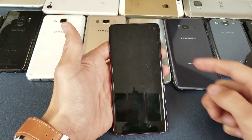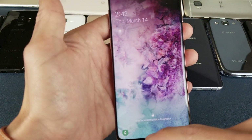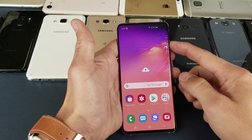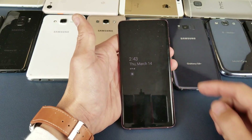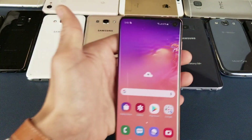Now let me put my phone to sleep. To unlock with your face, wake up the phone and swipe up from the bottom. Put your face right into it — and bam! Let me do that again: wake the phone, swipe up from the bottom, put my face into it, and voila, we are in.